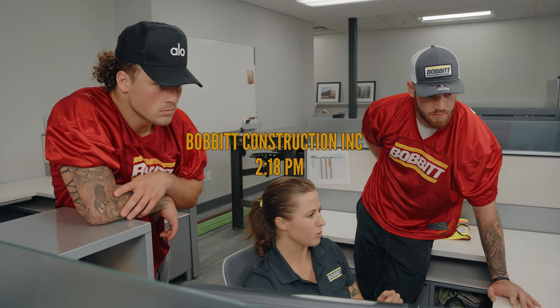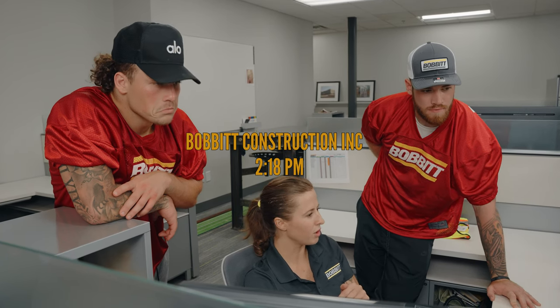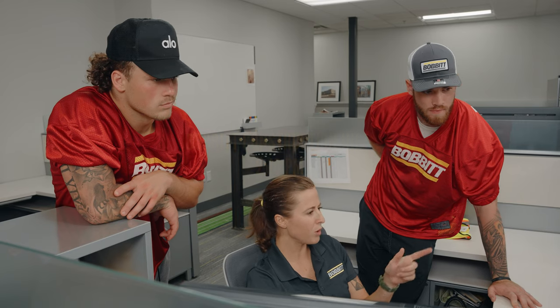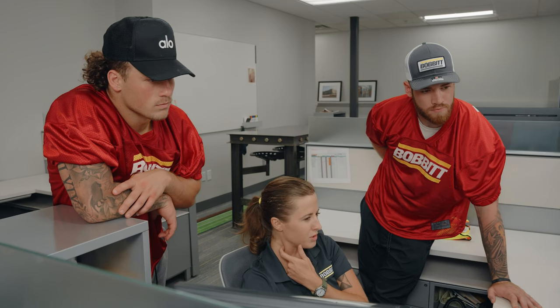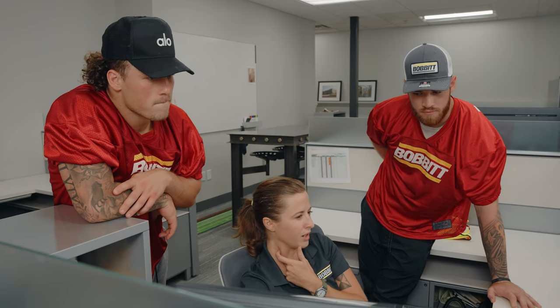I'm just gonna have y'all do a basic wall takeoff, exterior and interior walls. Just make sure you know where your brick veneer is versus your metal panels — that'll tell you what accessories you have, fluid-applied vapor barrier. They don't turn your bad insulation into places. And then the interior walls, just make sure you know where your fire-rated walls are — that'll put some fire caulking down on Division Seven.